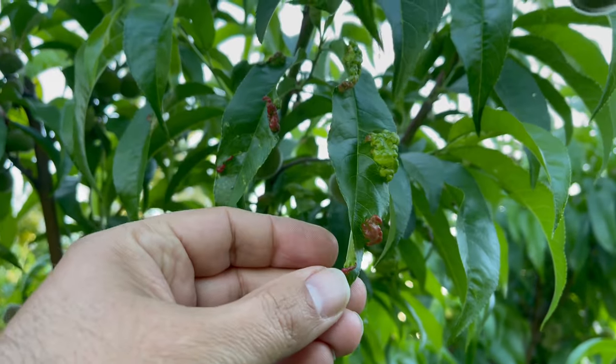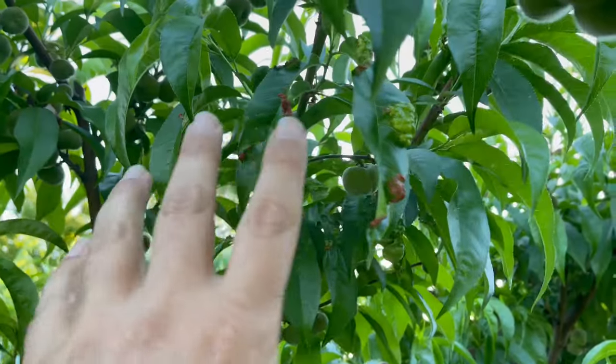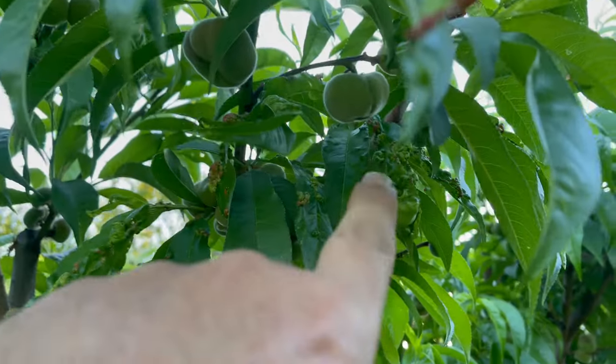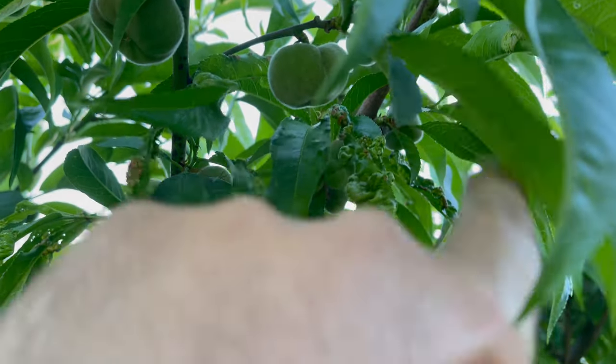I'm going to show you right now peach leaf curl — I saw it up here. Once you see peach leaf curl, what I've learned over the years of doing this: I look at the peach leaf curl and if it's really crinkled like this compared to everything else, that's probably where it started.